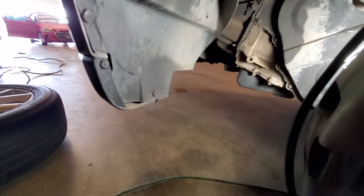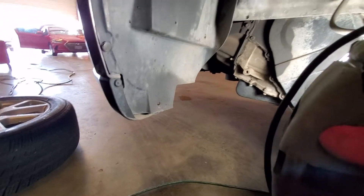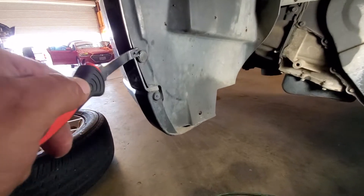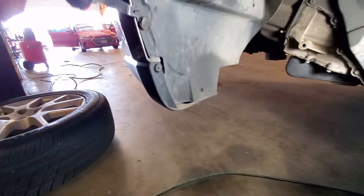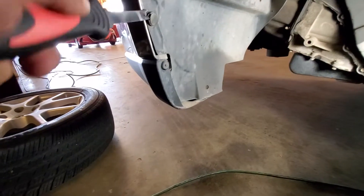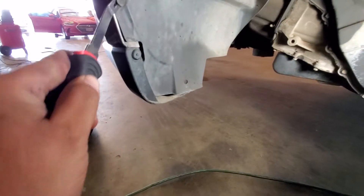Looks like someone already removed this once and lost a retainer clip. So I'm gonna go ahead and cut that zip tie, and we have this trim removal tool to do these retainer clips — pushing clips, little Christmas tree clips. There's a lot of names for these.